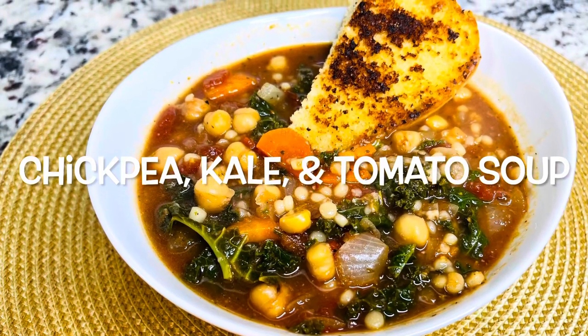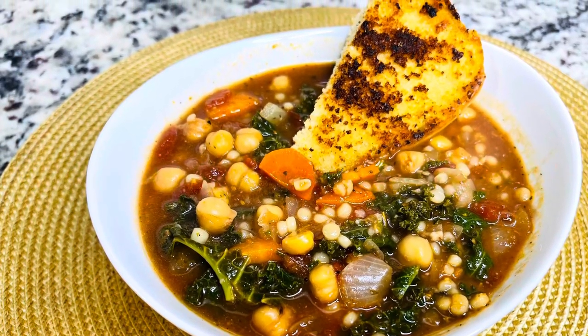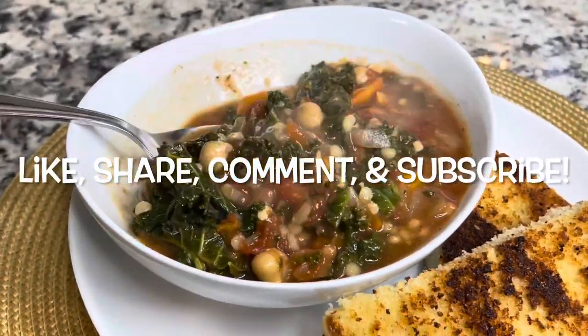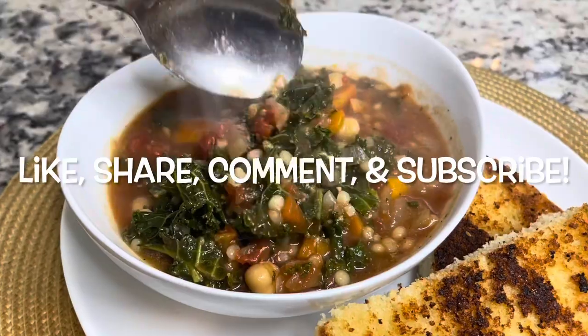Hey guys, so today we're making some chickpea, kale, and tomato soup. Please make sure you like, share, comment, and subscribe. Let's get started with the recipe.